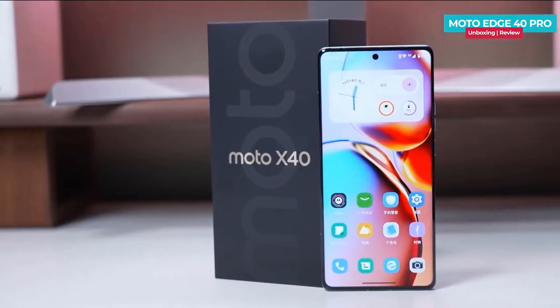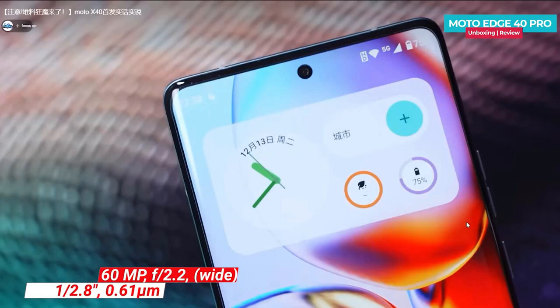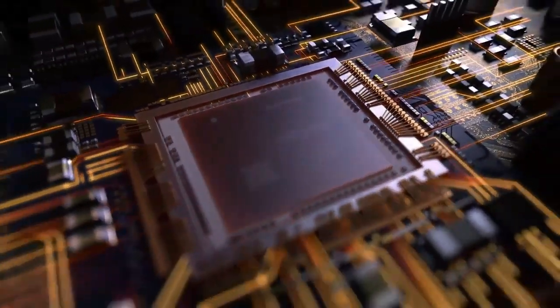The dual LED flash is also handy in low-light conditions. Additionally, the front camera is a whopping 60 megapixels, making it perfect for selfies and video calls.